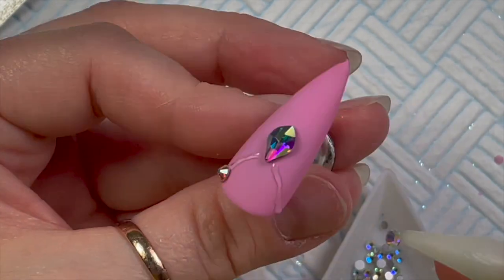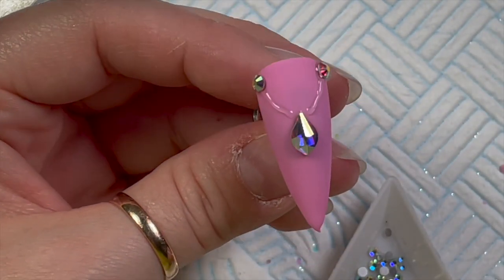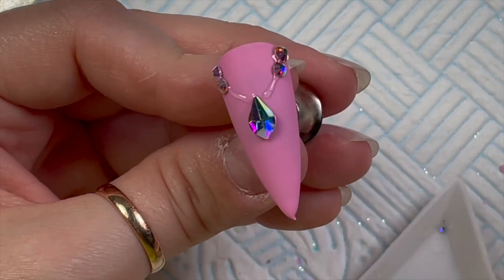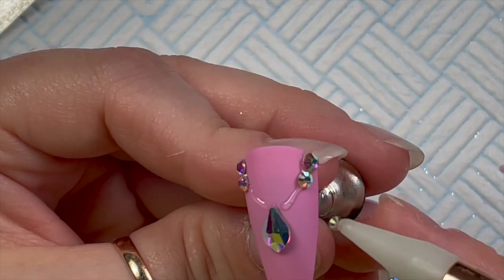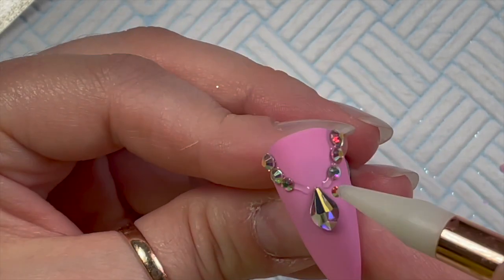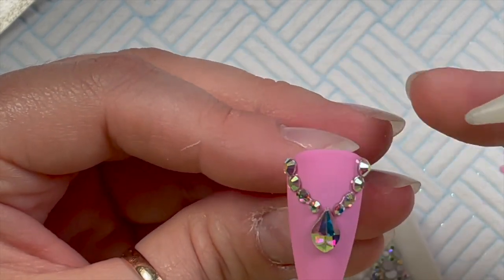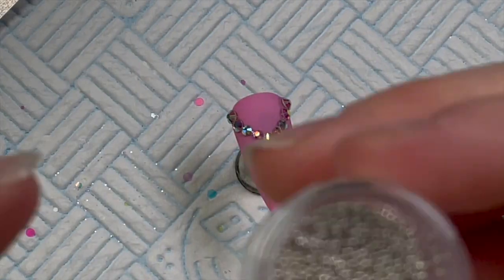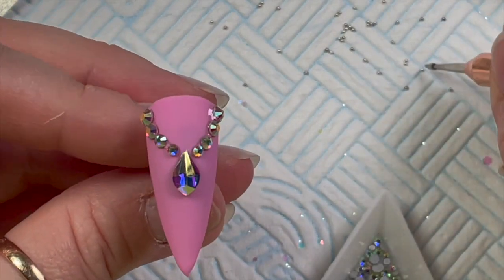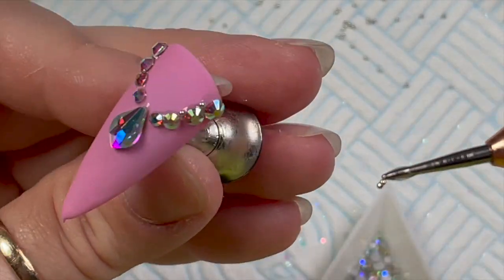For the necklace design, I put the bigger round crystals at the top and taper them down towards the flame — the flame crystal becomes like the pendant part of the necklace. As I get down towards the bigger crystal I make sure the crystals on each side are the same size. I'm also grabbing some little silver caviar beads, sprinkling a few onto my paper towel, and placing them into any gem glue that's leaking out around the crystals.